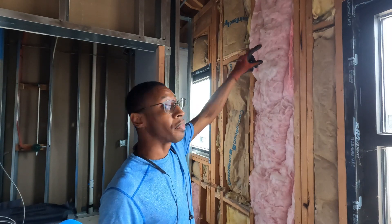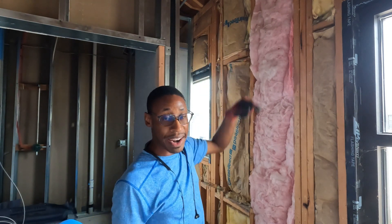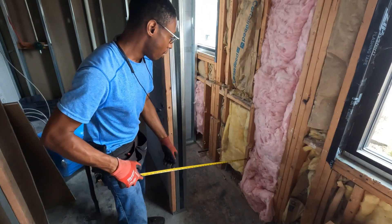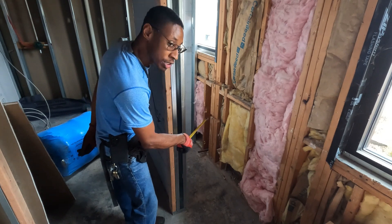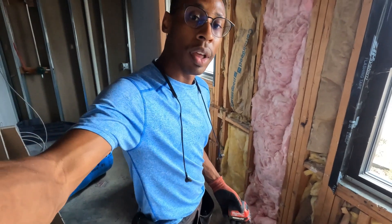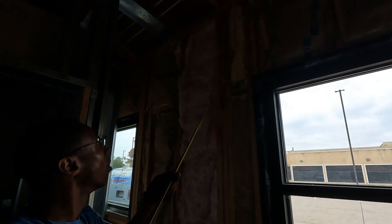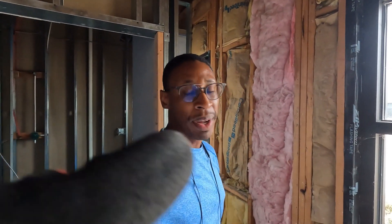I'm going to 90 it out above the ceiling. The ceiling is going to be nine feet, so I've got to do a 90 at the top up here at nine feet from the floor. I also have to do a 90 right here — it's going to go up the wall.